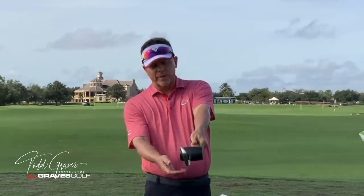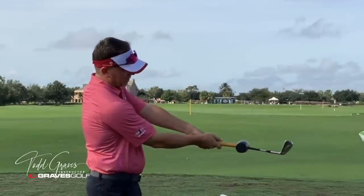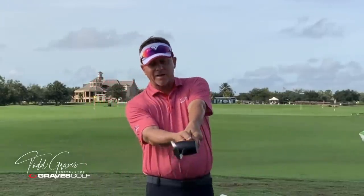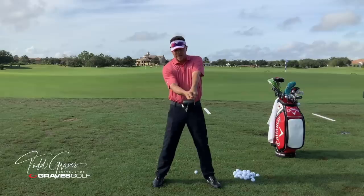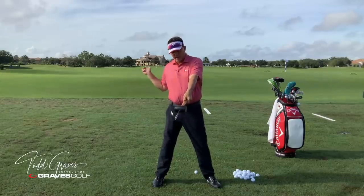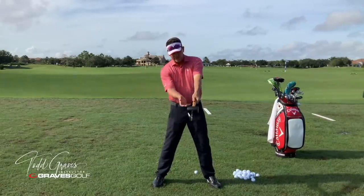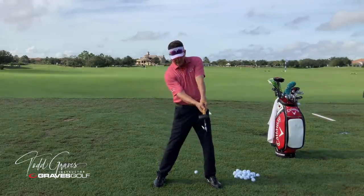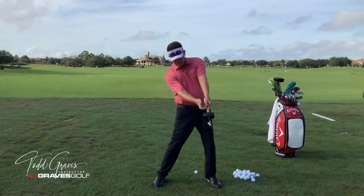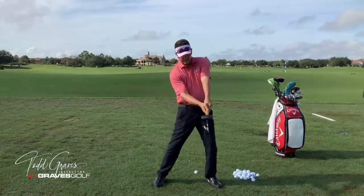Now I'm going to bring my trail arm in. You're going to see when I hold the hammer just like this, I can actually put this trail hand in a position where I can make this hand go straight back and straight down in a non-rotational fashion, just like I'm hammering a nail. So now I'm hammering with the trail hand in the direction I would hit a golf ball.